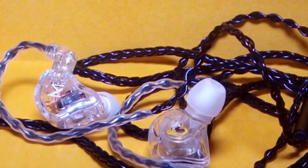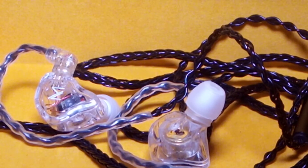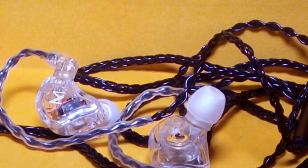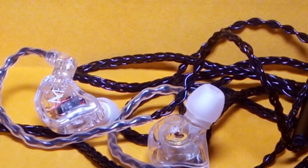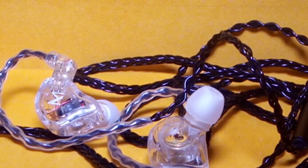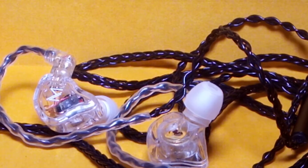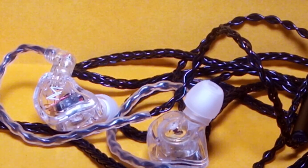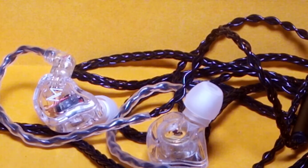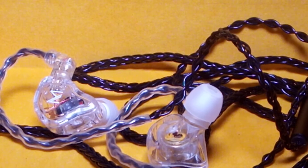Where it really shines is soundstage — it's a lot wider than the KBEAR KS1 and far better than the KZ EDX. With the upgraded ear tips, the stage feels even wider. In terms of resolution, it's not the best but it's very good — better than the KS1 and EDX. Playing tracks like Enrique Iglesias sounds wonderful due to its spaciousness and ability to place instruments apart from each other.